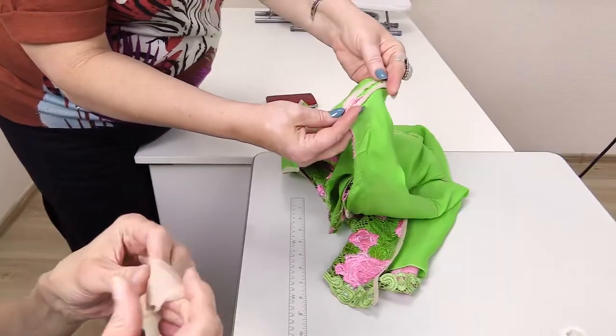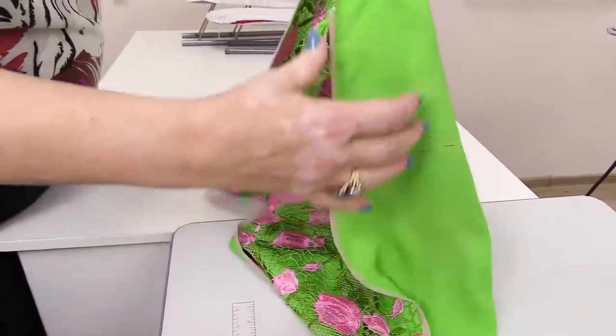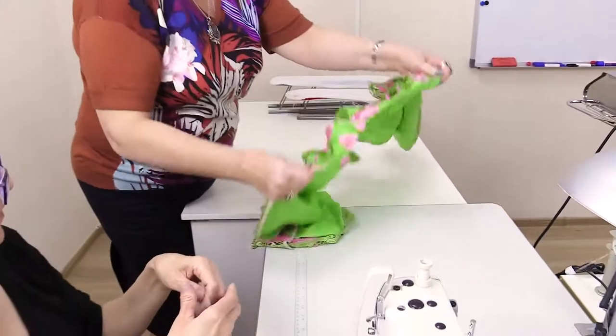I'm showing you a dress for a kid, but you can process women's tops and blouses this way too — the technology is absolutely the same. Now we stitch the side and the shoulder seams together. This is how the shoulder seam looks pressed open. We'll show you how to edge an armhole.